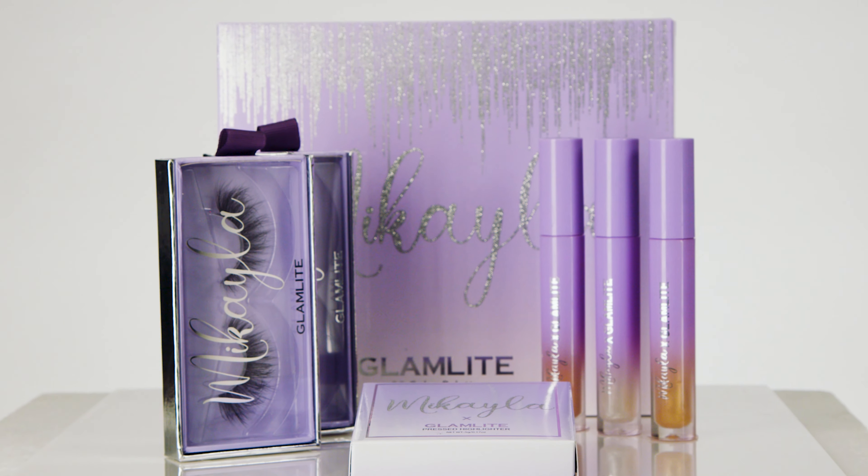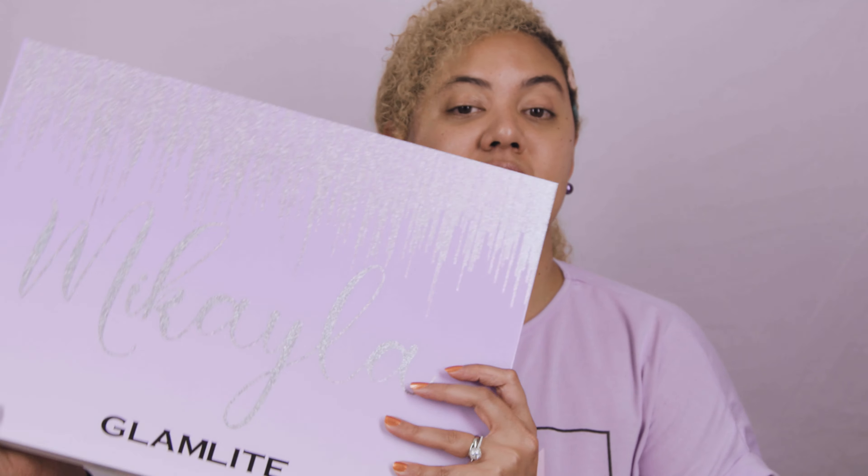I was super happy for her and this collection. I was looking forward to her creating her own collection with somebody, and I was super excited to learn about Glamlite. If you know the brand, this is a Latin-owned brand, which is huge for the Latin community. It's also a very small indie brand. Glamlite has created the taco palette, the painter palette, a pizza one, a birthday cake one — all these food-themed products. They're always beautiful and have a great formula.